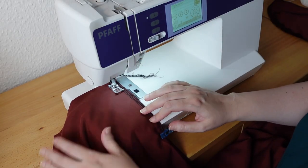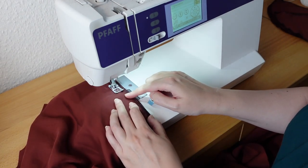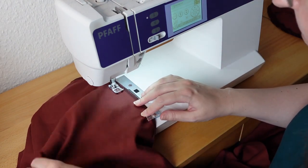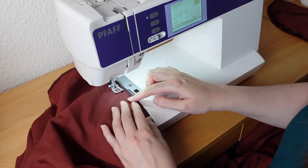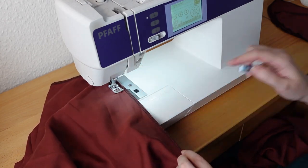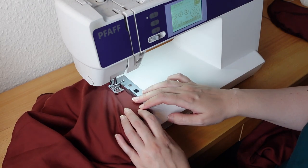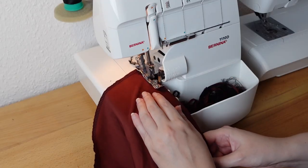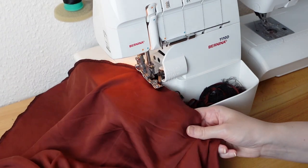Now I sew the skirt pieces to the front and back bodice piece at the waist. Then I finish the sides with a serger — I finish them but I don't sew them together yet.